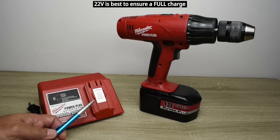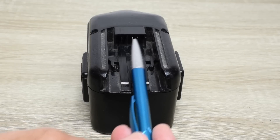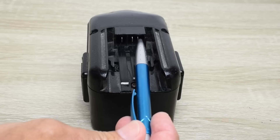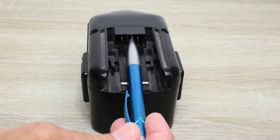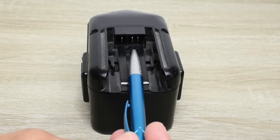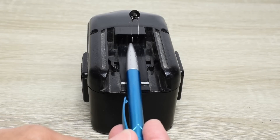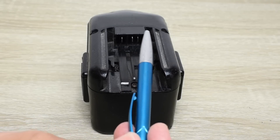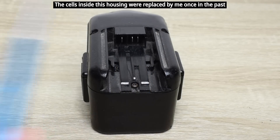Looking at the terminals on the battery pack you'll see three male blades. The one on the far left is battery positive and the one on the far right is battery negative. The one in the middle comes off a thermistor used for monitoring the temperature of the cells. One leg of the thermistor is connected to battery negative and the other is at the center terminal. The charger looks at both voltage and temperature to know when the battery is fully charged.